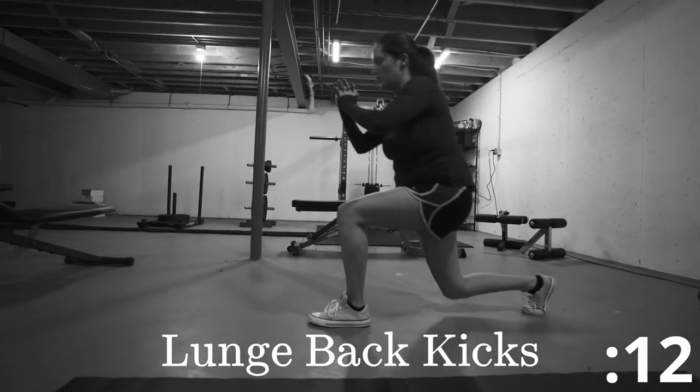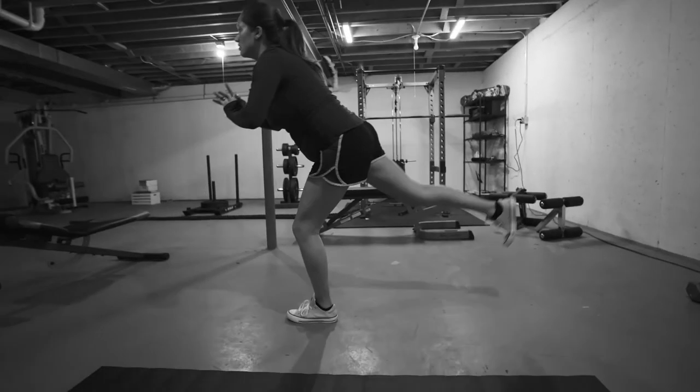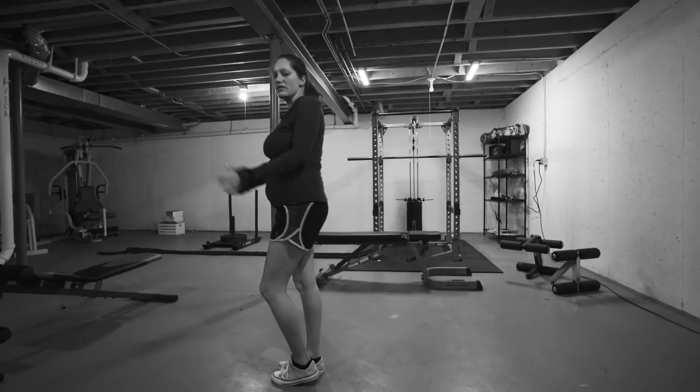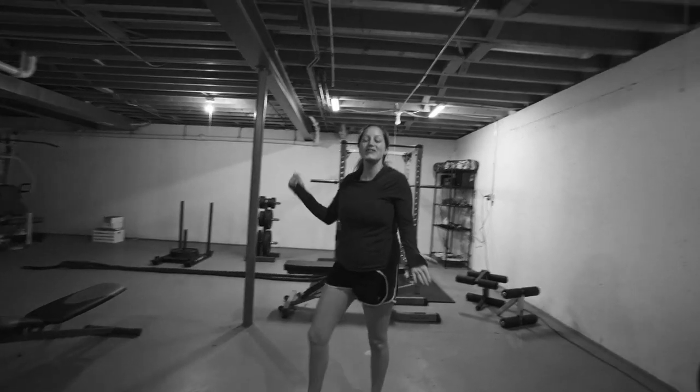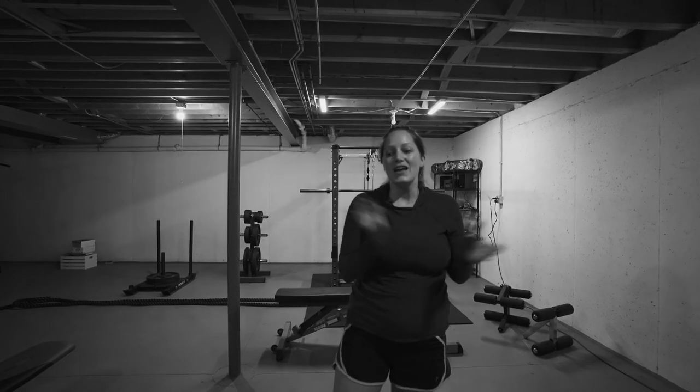This is going to help with your balance and stabilization. All right, so that was our hamstring workout today. Please subscribe and I look forward to working out with you again. You can follow me at amberpeniago.com — there I'm going to be doing some vlogging and you can learn more about my background and personal training. Anyway, I hope you enjoyed the workout. Have a great day.